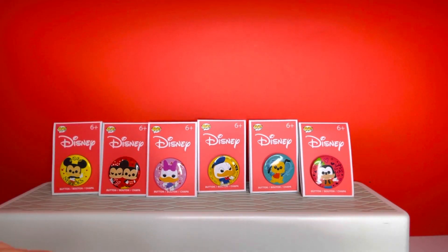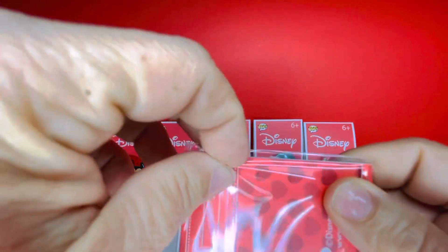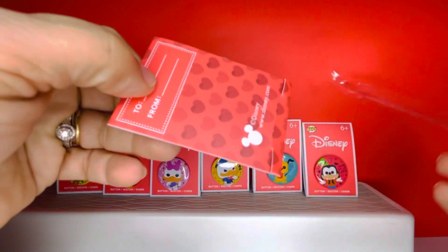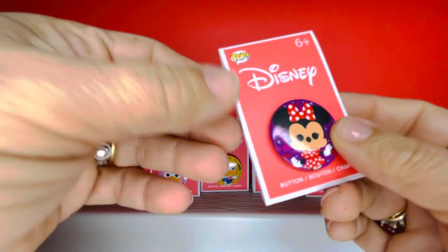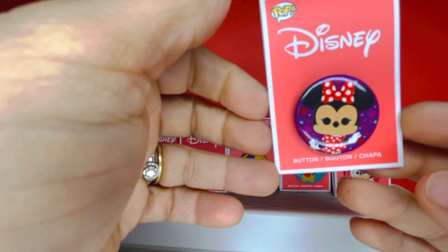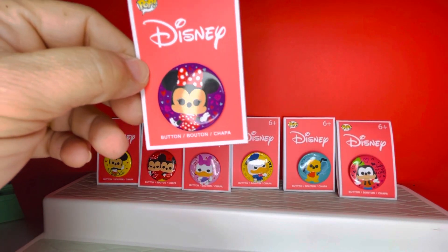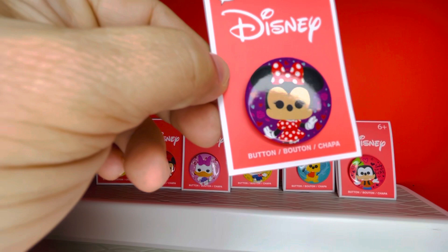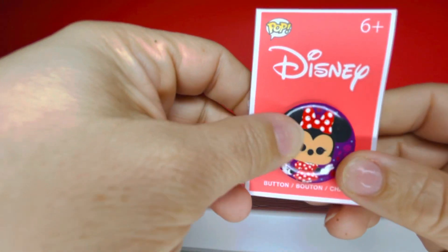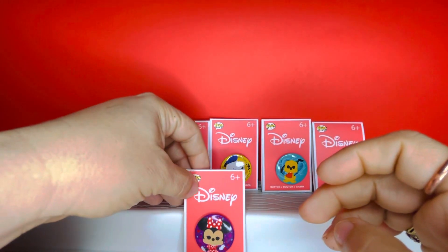So far we have six — let's see what the next one is going to be. These are too cute! And we have Minnie Mouse looking fancy with her red polka-dot bow and her red polka-dot dress. She's looking beautiful with flowers in the background on a purple background. These are so cute, I love them so much. We're going to go ahead and put Minnie there.